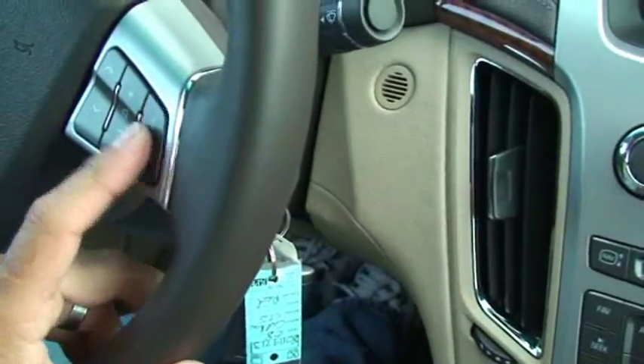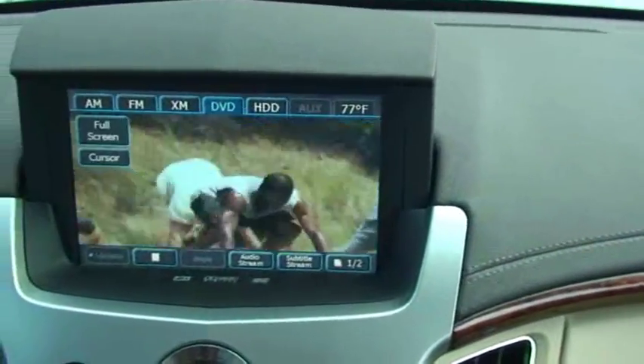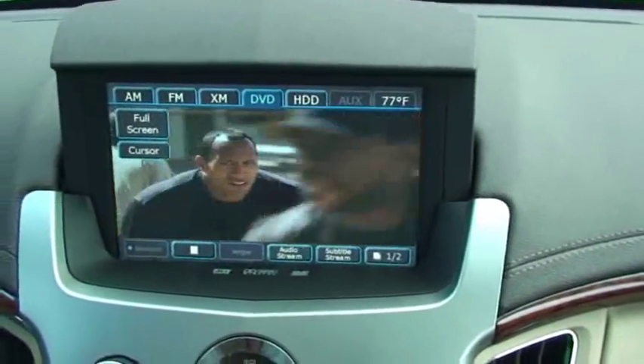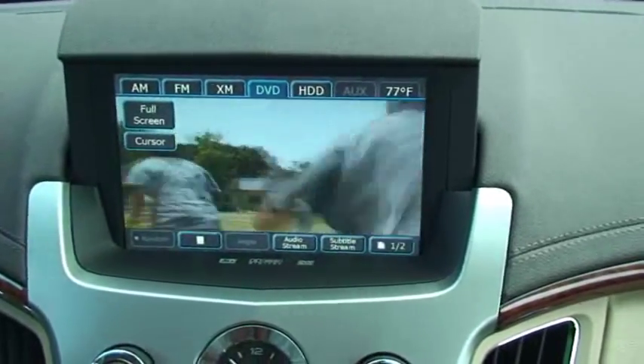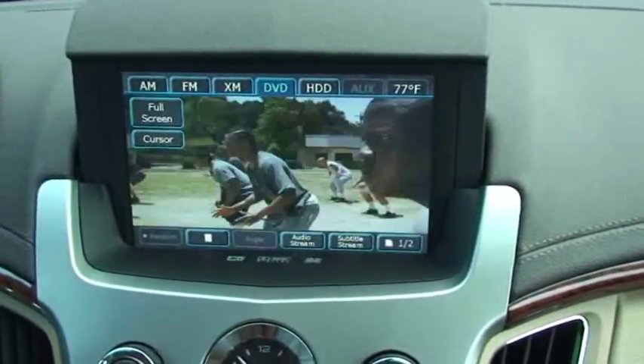Press the mute button one, two, three, four times. And the normally locked screen is going to unlock and you'll be able to use this while in motion. Also the navigation features for entering addresses will become unlocked and you can put in addresses whenever you like.